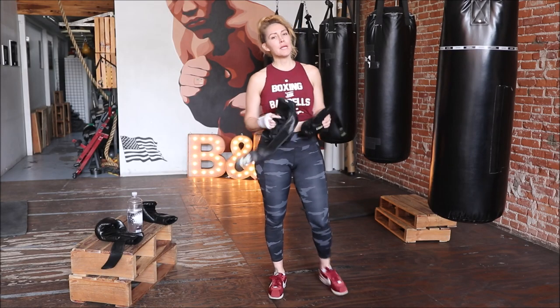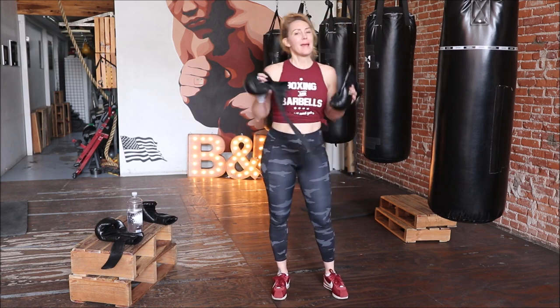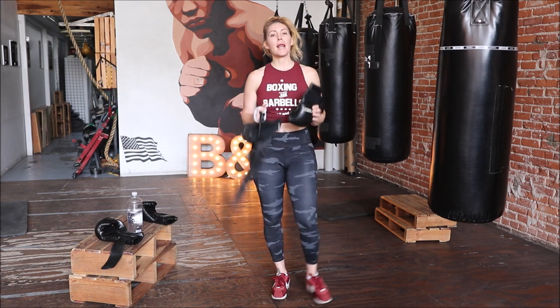What's up B&B fam? Preparation. If you are hitting a punching bag, you can do these workouts hitting a punching bag or not, but you've got to have those gloves. So first and foremost, wrap your hands.